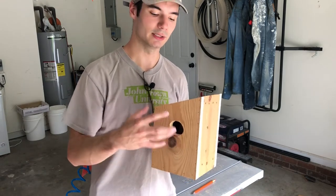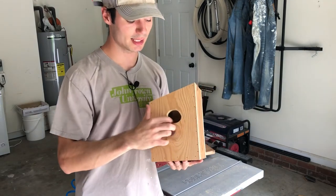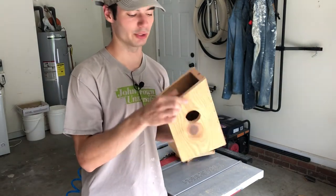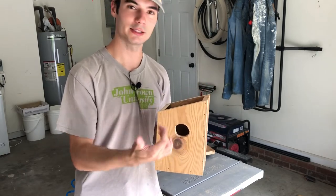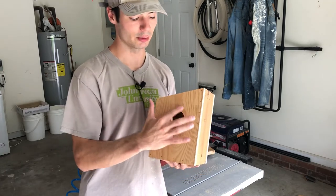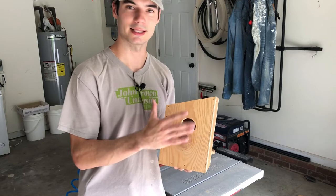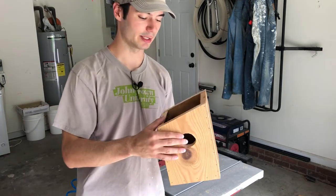I just didn't want it too big for squirrels to get in. One thing I learned at the farmer's market was that with birdhouses, if your wood is thin enough — this is three-quarter inch so it shouldn't be a problem — squirrels will actually chew around the hole opening to try to get in and eat bird eggs. So if you have some metal trim, you could put a circle of metal around the hole so they can't chew through it. I don't have any trim so I'm not going to do that, but it's definitely an option.